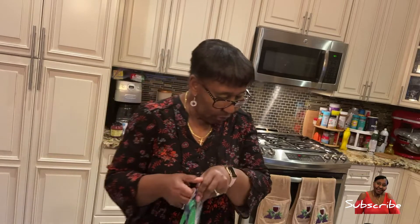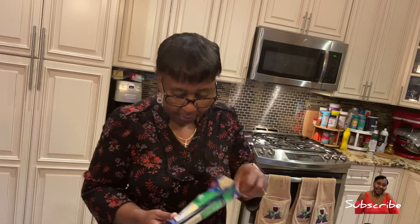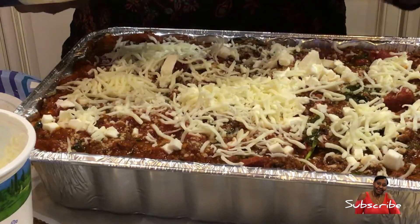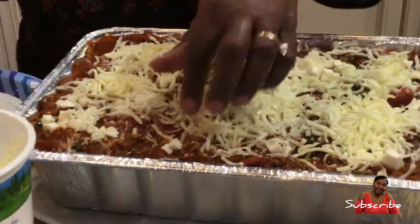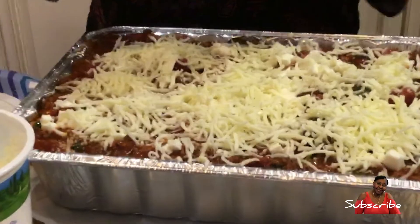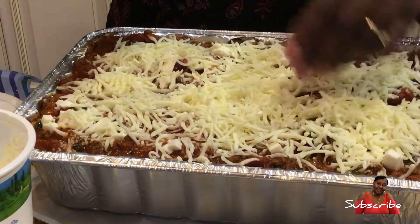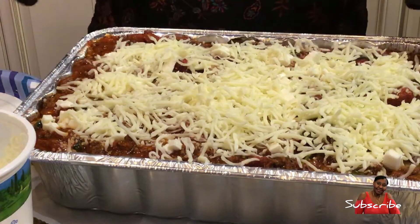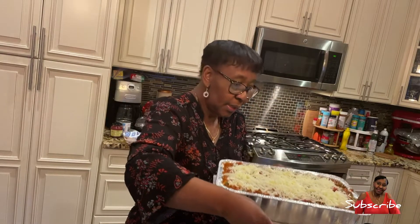It's your lasagna — you can do what you want with it. I'm going to put plenty of mozzarella on top. Then I'm going to cover it with foil and put it in the oven. My oven is already preheated to 375 degrees. I'm going to keep it in for 45 minutes to an hour. Everything else is already cooked, so the cheese just needs to melt and get bubbly. I also put another pan on the bottom to catch any drips.